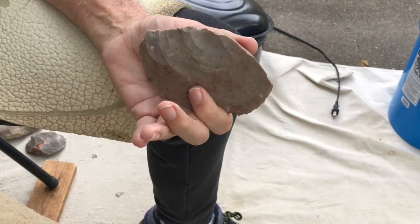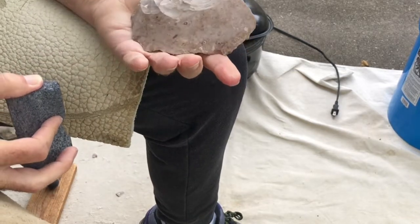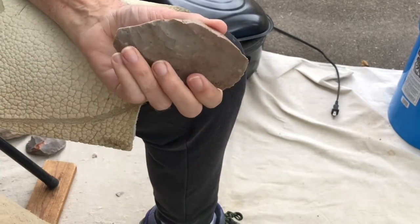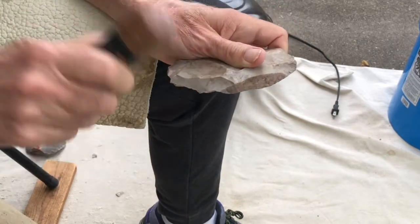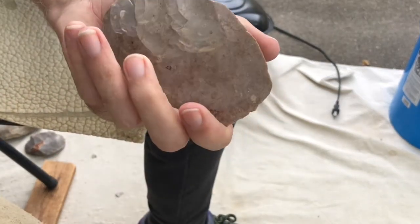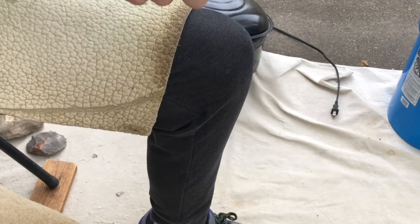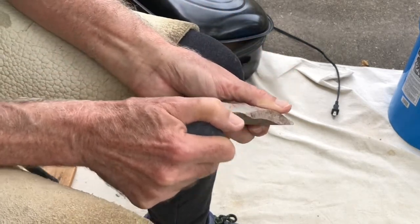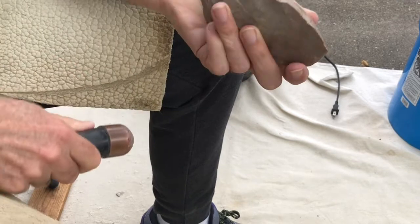These flakes let go so easily — I'm not used to hitting the heat-treated stuff. The flakes just jump off. And sometimes I have a tendency, because I'm not used to it, to crush the platform. See, that just tore loose right there — little fractures in there. I don't know if that's from the heat or not. The other thing is, try to go with a finer abrader if you want to strengthen with your cross-grinding on something like this.